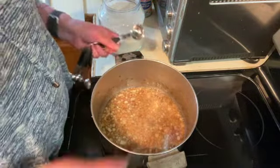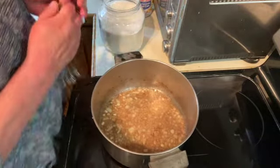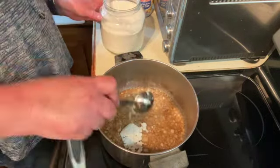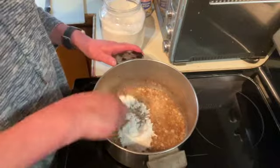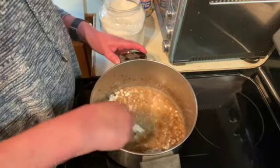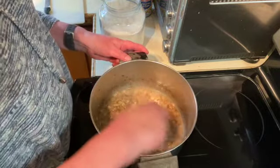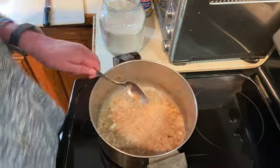It has been about two minutes. Our onions are nice and soft. I am going to add two to three tablespoons of flour and stir that all in. Add just a little bit more.